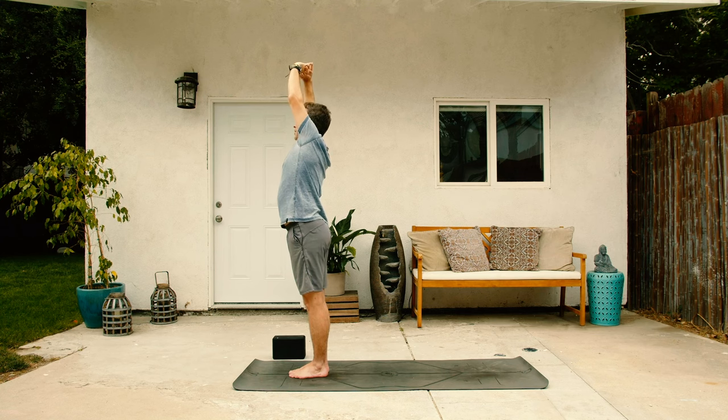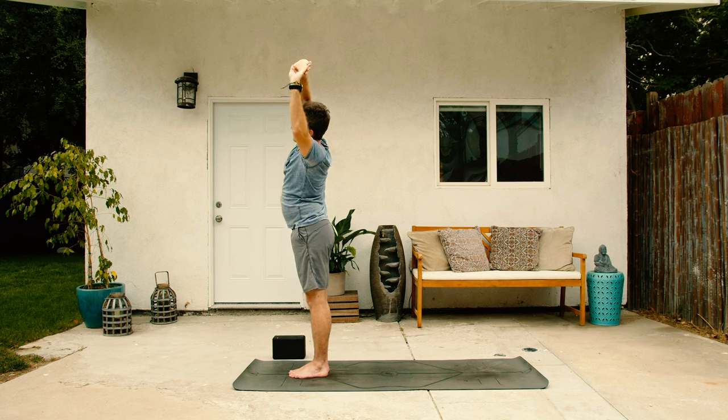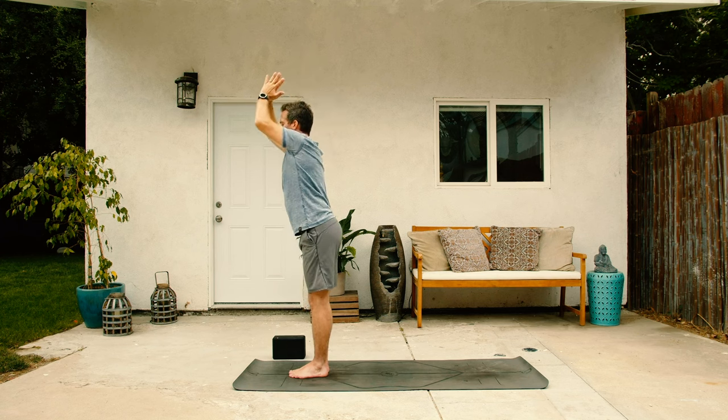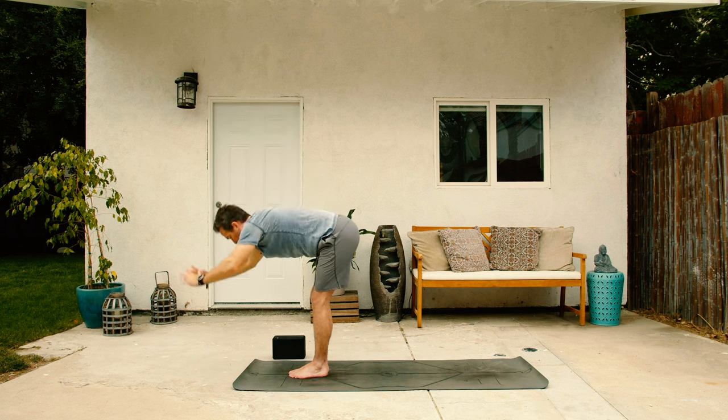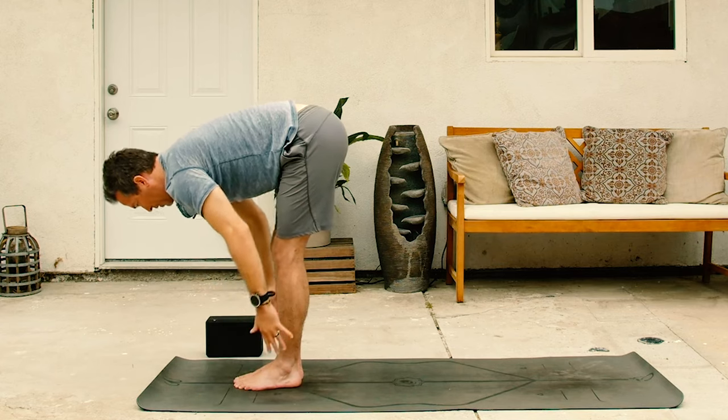Come back up to middle on the inhale, same thing on the other side, exhale, leaning to the left, stretching through the right. Come back up to middle on the inhale and then forward fold on the exhale, float all the way over and down, flat back on the inhale.